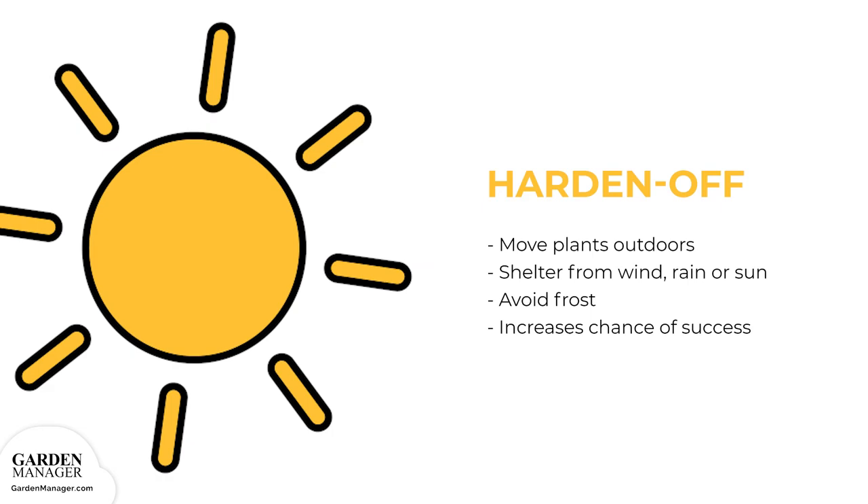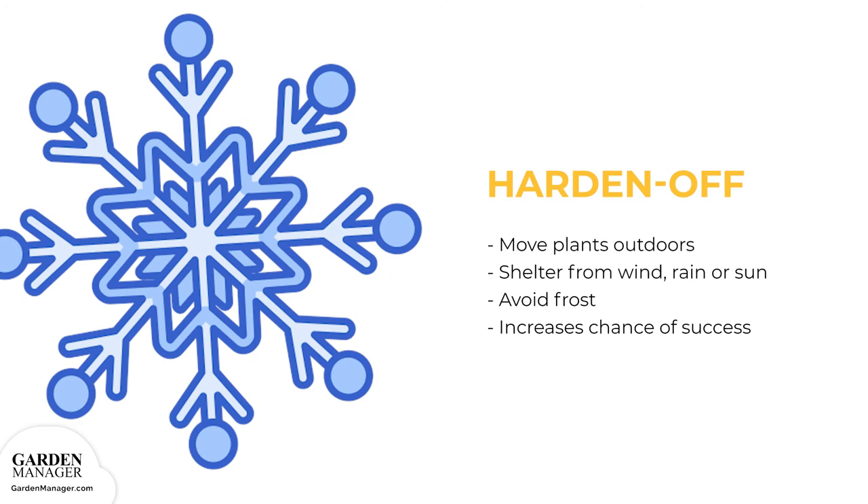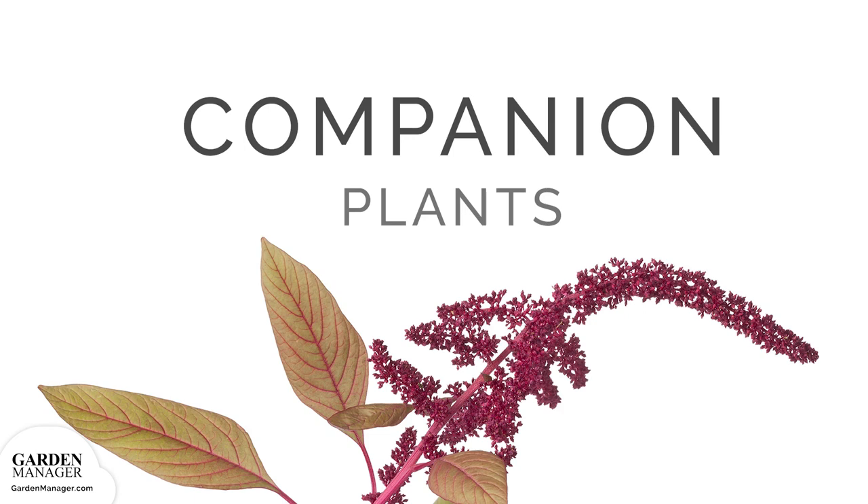Simply move the plants outdoors to a sheltered spot where they won't be damaged by wind, rain, or sun. If there's going to be any risk of frost overnight, bring the plants indoors. This hardening off process will get plants used to the outdoors and increase their chances for growing success.